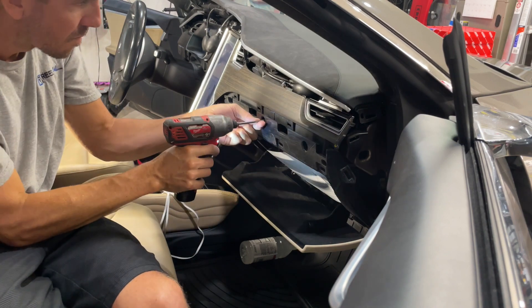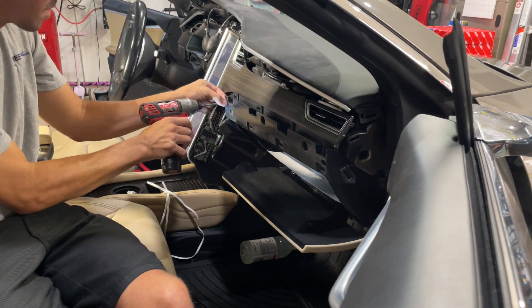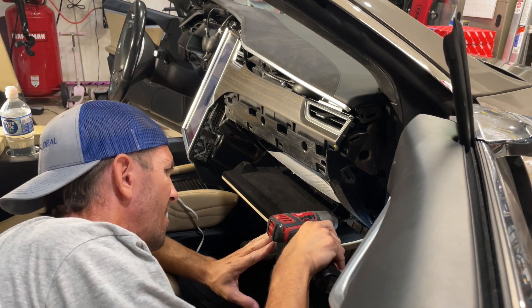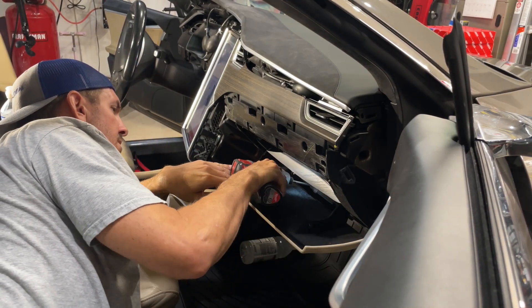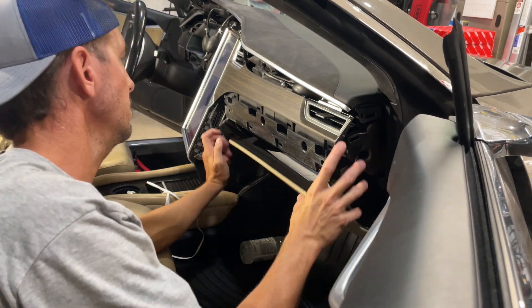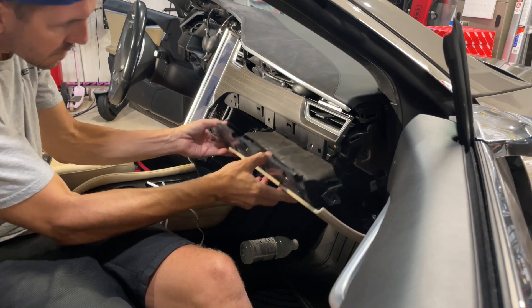Now I'm going to go around and remove all five of these T20 Torx screws, and then the next ones are going to be in the lower portion — this is all holding the glove box in. There are three to remove on the lower portion of the glove box; two of them you gain access to by opening up the glove box door. Now it's going to come loose and it's got some wires on it.